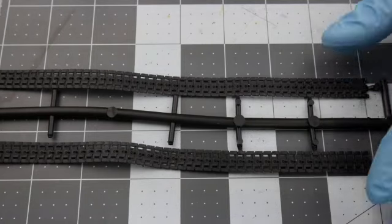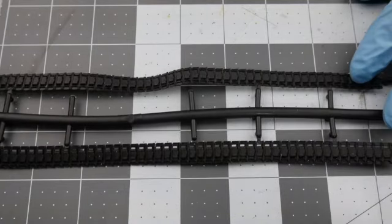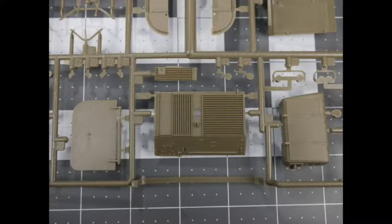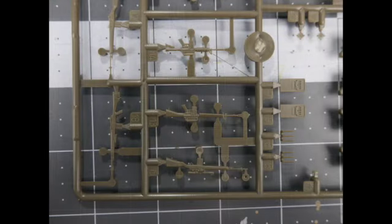These tracks should be replaced with individual links to provide the appropriate sag, unless you are building the vehicle with side skirts. I'm going to have to look online for these tracks and any reference books on the vehicle.